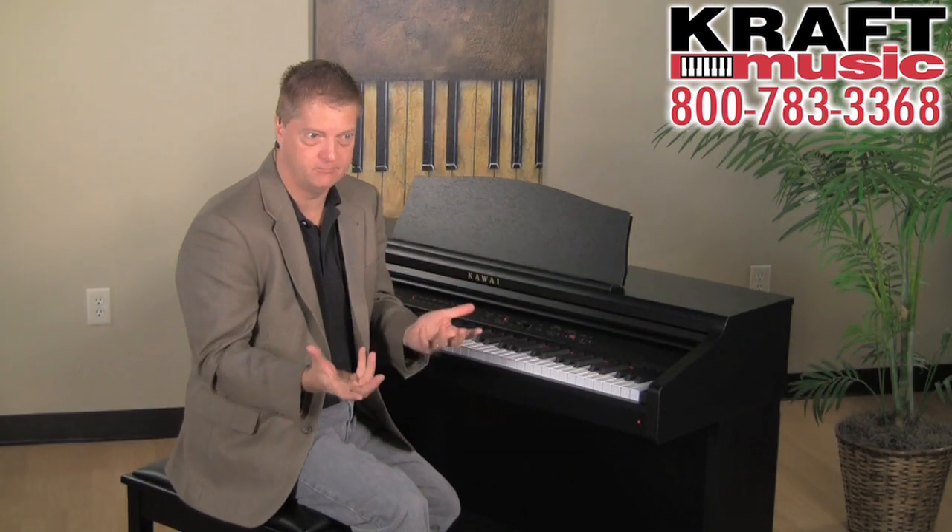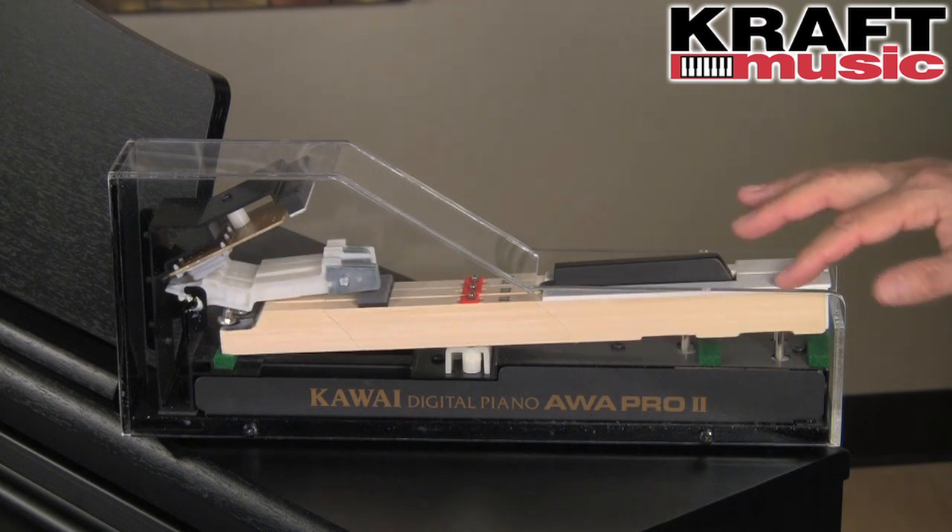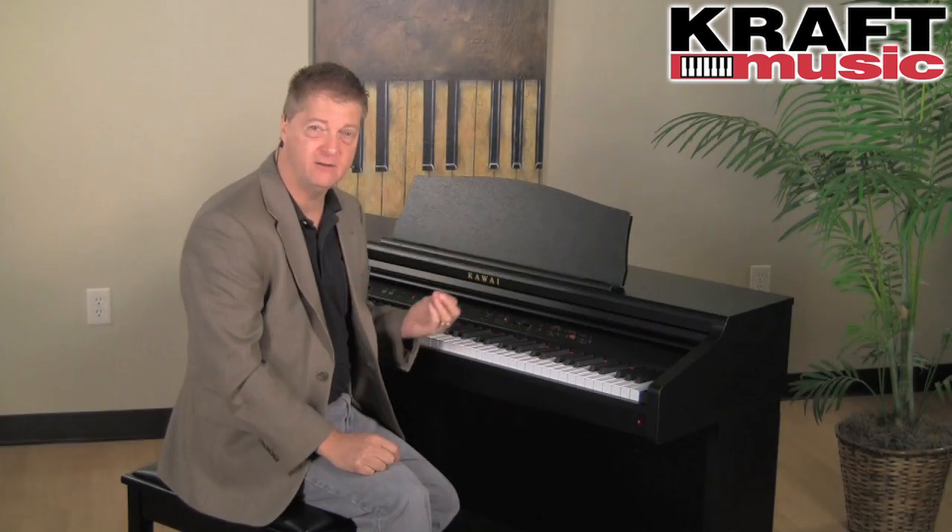When it comes to piano, everything starts with touch. You've got to touch the piano before you hear anything. And we're proud to include our AWA Pro 2 Wooden Key Action. All 88 keys are made of wood.